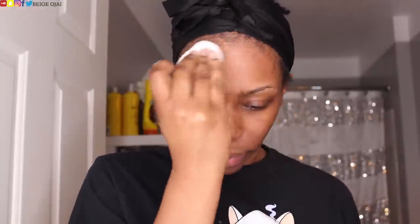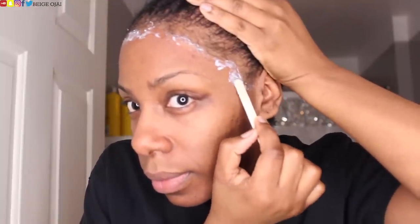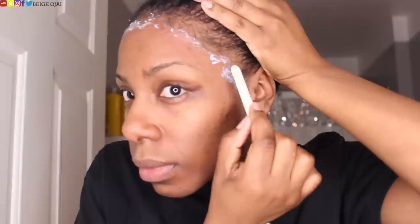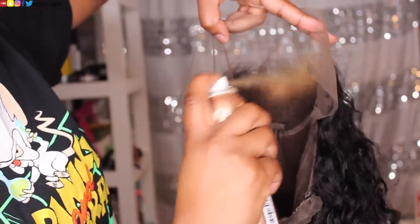So now that the wig is fully prepped, I'm going to grab some 99% alcohol and apply it to my hairline just to make sure that any oil is completely gone so that the wig can fully stick down, and I am using a scalp protector as well. I'm going to apply that and then I am going to grab a popsicle stick and apply glue. I'm using glue because it is a wet look hairstyle and it is literally 120 degrees outside, so I have to use glue or this wig is not staying down on my head today.